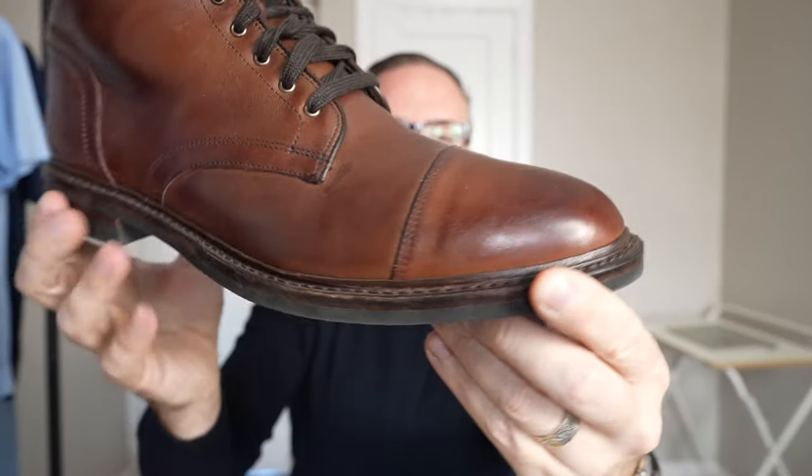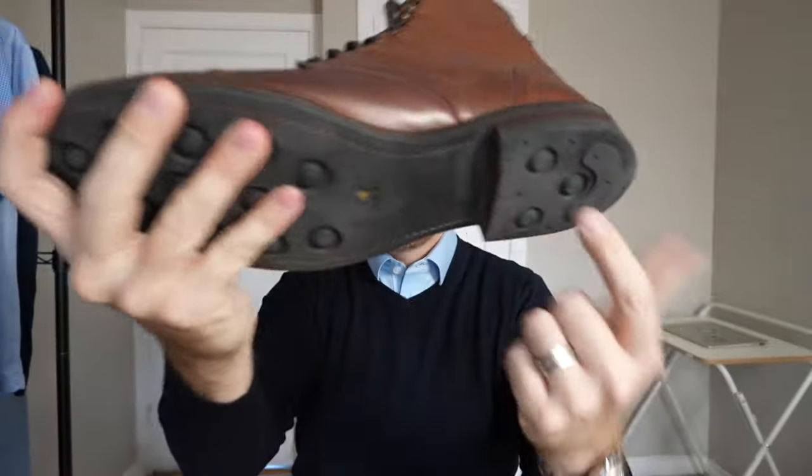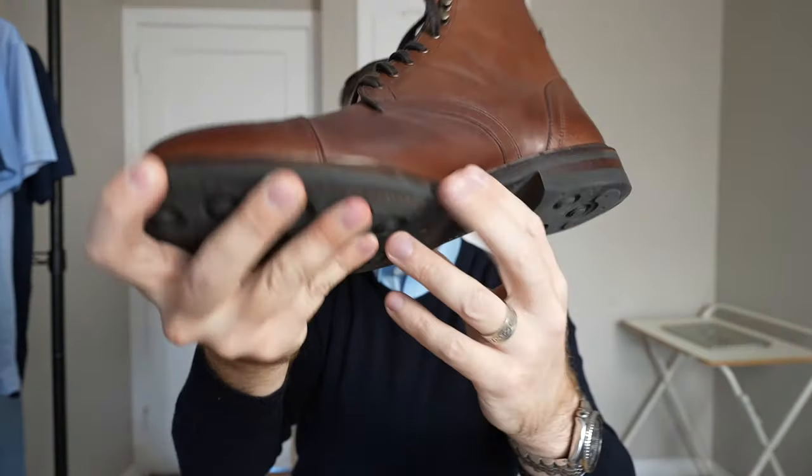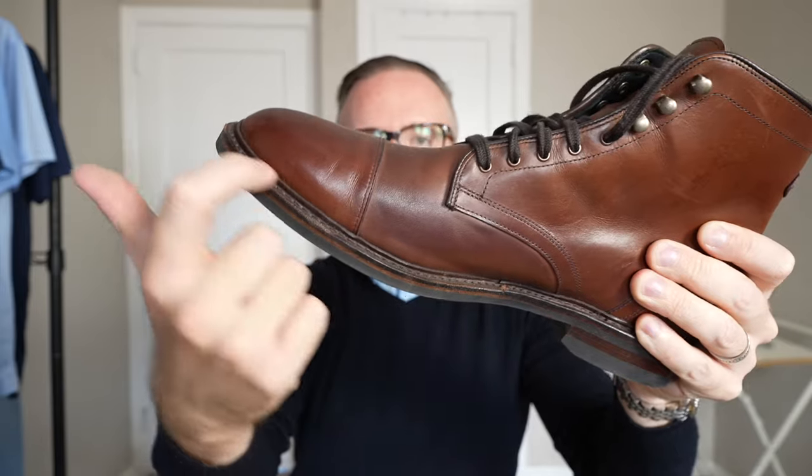On the inside, they do have some cushioning. They're kind of like a mix between the Allen Edmonds Higgins Mill and the Allen Edmonds Dalton — the Higgins Mill having a little bit of cushioning on the inside, the Dalton just having the cork layer. It's a nice mixture of the two, which makes these boots overall very comfortable. With any Allen Edmonds boots at this price point, you do have a Goodyear welt construction, which means when the heel or the sole wears out, you can send them back to Allen Edmonds or a shoe repair shop and have them resole rather than spending a couple hundred dollars on a brand new pair.